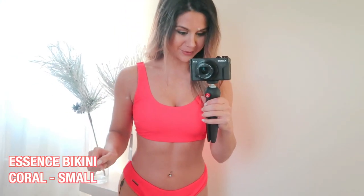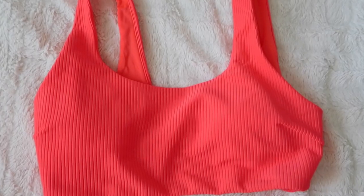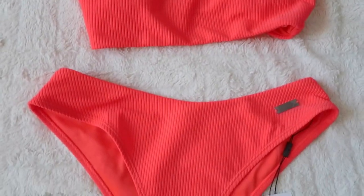First up we have their Essence bikini in the color coral — super vibrant and bright. These are low-rise bottoms, that's what they're advertised as, but they have a little room and give, so it actually could be super high-waisted if you look at it. It is low-rise right here, but it's easy to pull right up and kind of give that high-waisted look.